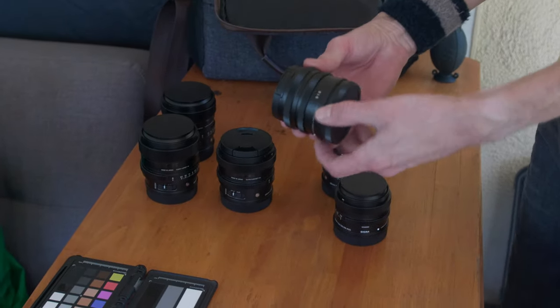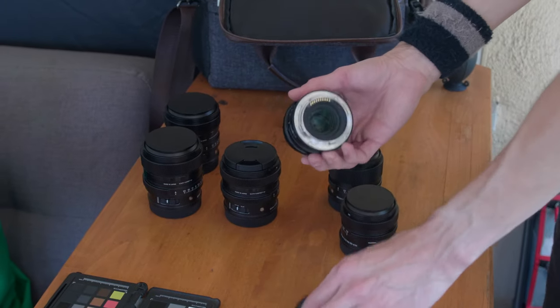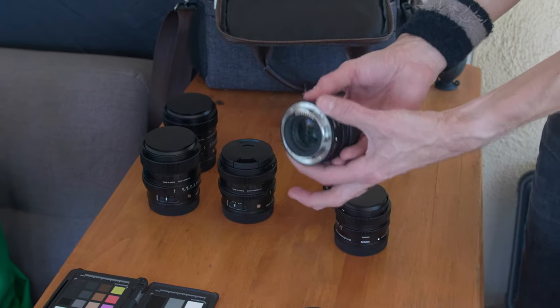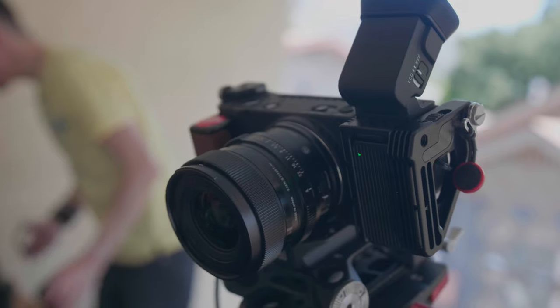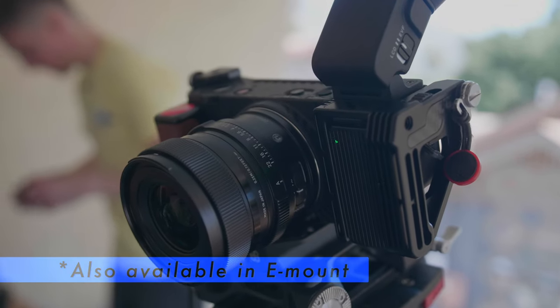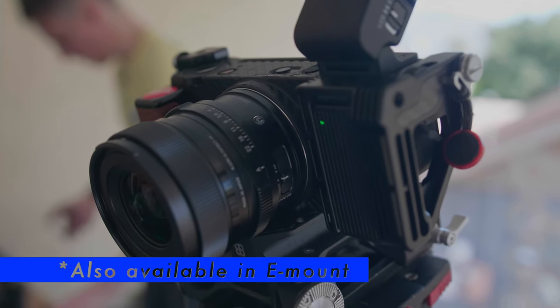Let's get in here and check these out. Sigma has done something really cool with these i-series contemporary lenses. They are all metal. They actually have a splash and dust resistant mount. These are full frame lenses - look how tiny these things are. Now these are for L-mount cameras, primarily made to be used for the Sigma FP and FPL cameras.